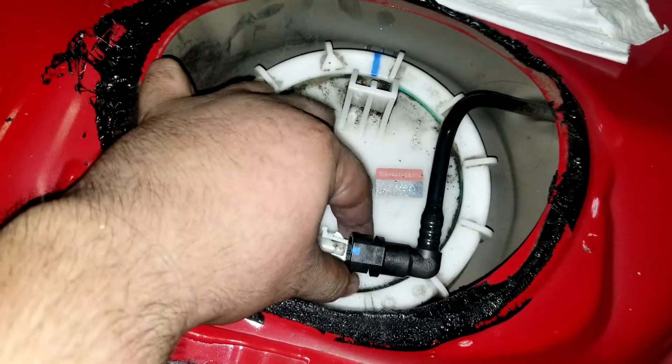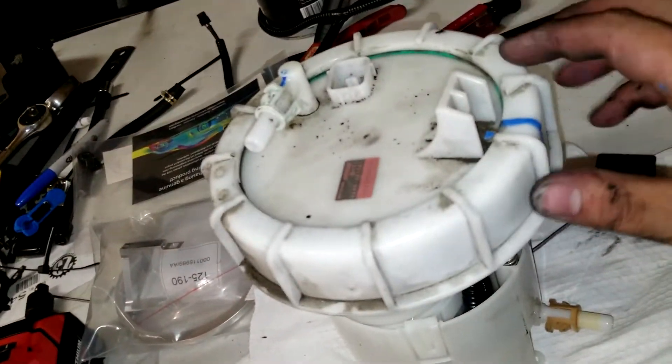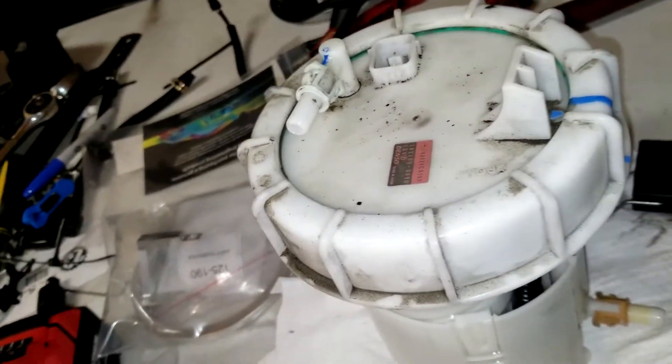To take this off, all you have to do is press these two clips right here, pull it out, and you should be good.